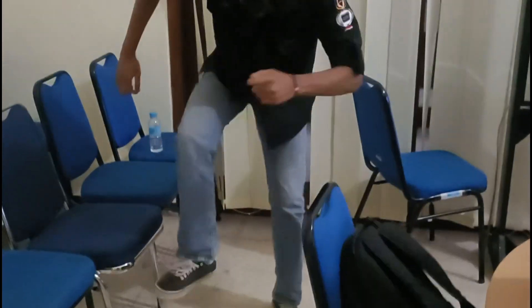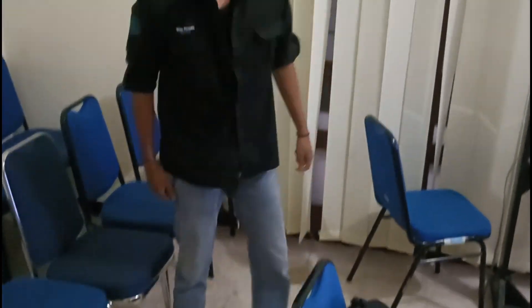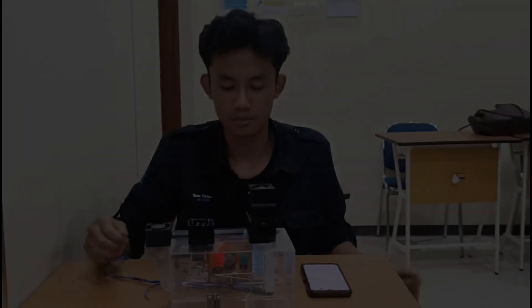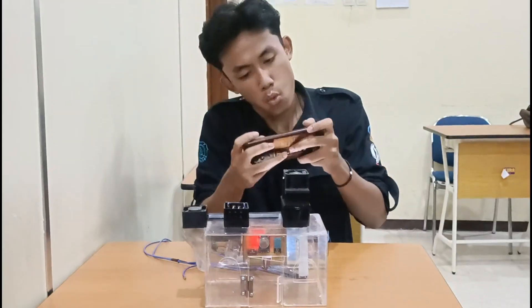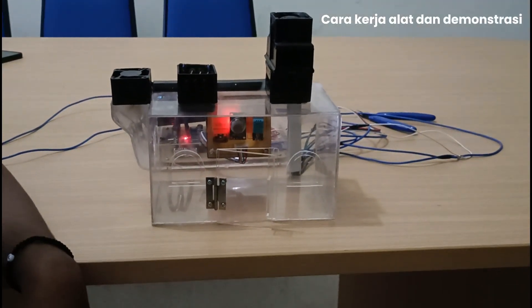Oleh karena itu, solusi inovatif dan cerdas sangat diperlukan untuk menciptakan lingkungan yang sehat, nyaman, dan mendukung produktivitas. Sistem kendali udara dan suhu berbasis IoT adalah inovasi yang tepat untuk masalah tersebut. Alat ini juga mendukung kenyamanan, kesehatan, dan meningkatkan produktivitas pengguna. Oke, disini kami akan menjelaskan cara kerja alat yang sudah kami buat.